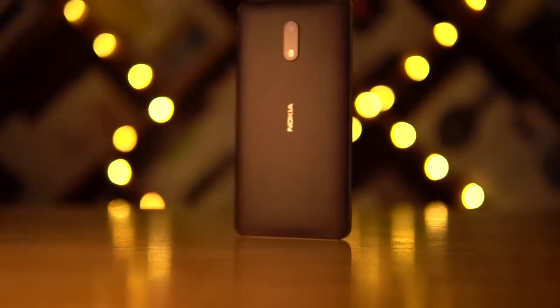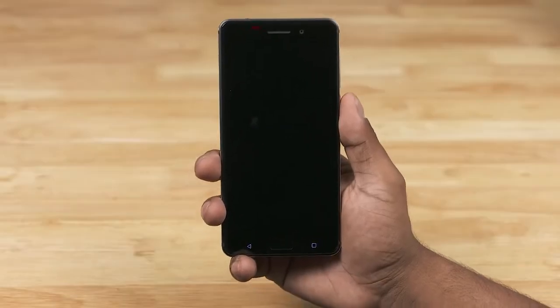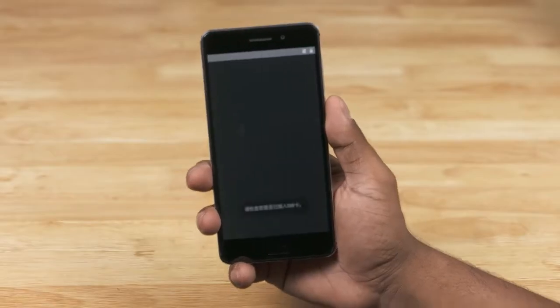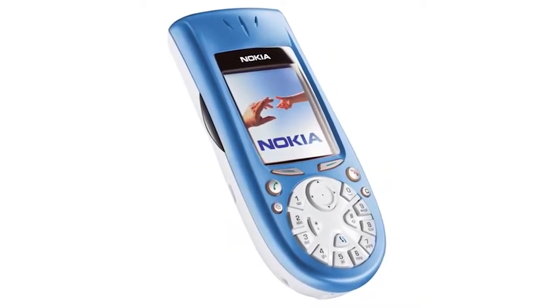Before we do, here's a quick snippet from my first boot video. Hearing that for the first time brought back memories. By the way, the Nokia 3650 was my first phone — what was yours? Let me know in the comments below.